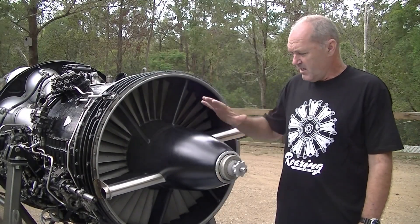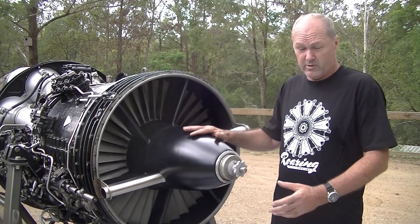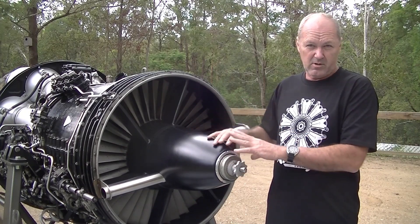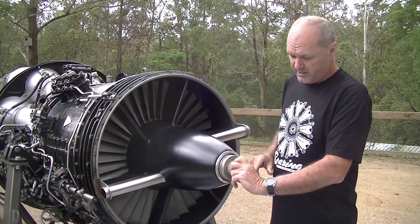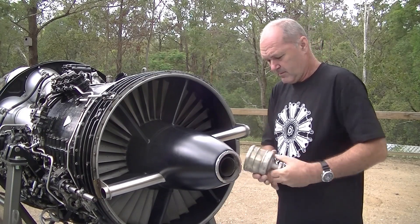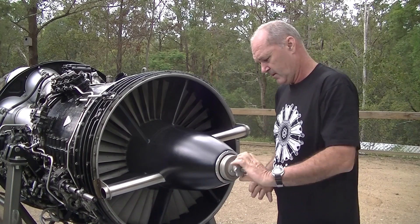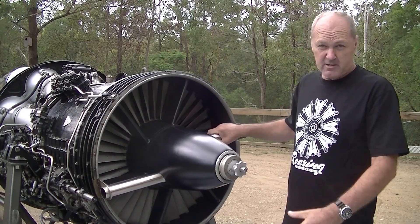We're at the front of the engine. Under this cover is the starter — a cartridge type starter that Rolls-Royce call a turbo starter. I've got a spare with the cover off that I'll explain later. This is where the cartridge goes in; it gets loaded in there and inserted into the front of the starter ready for the start process. These are the exhausts for the starter.